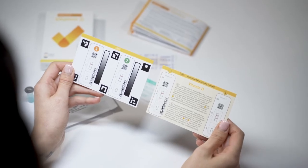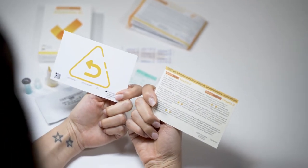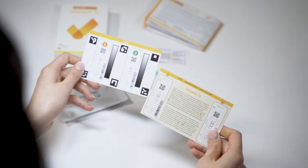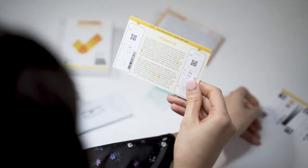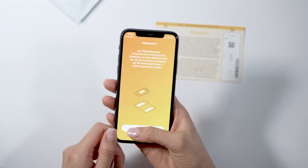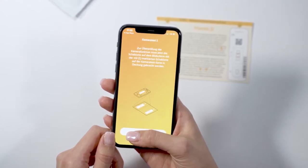There are two different versions of the camera test card. Both are labeled 'card' and work identically. There is only one camera test card in each package. Place the camera test card on a flat, light-colored surface so that the yellow bar is facing up.